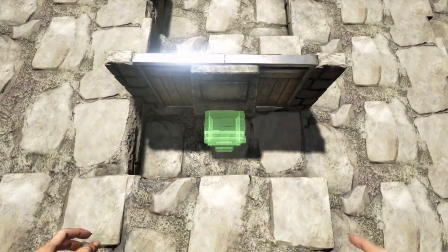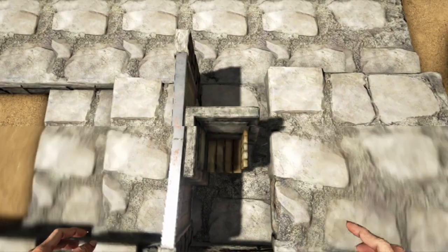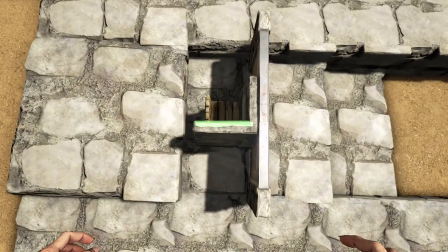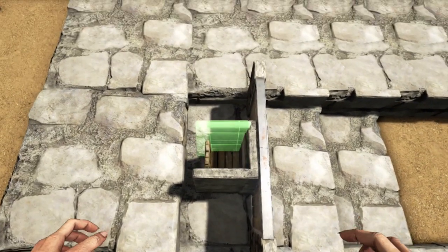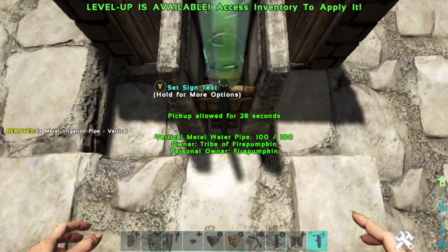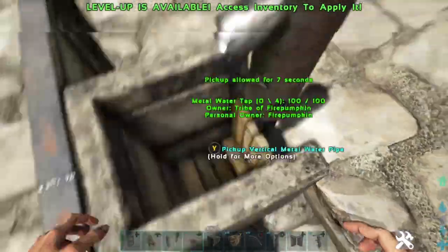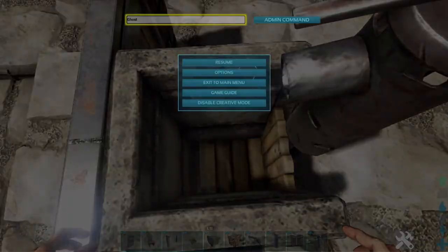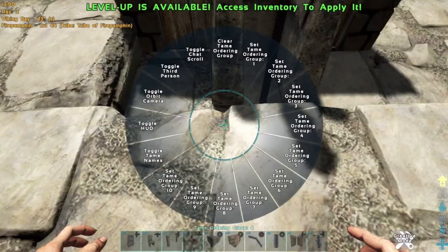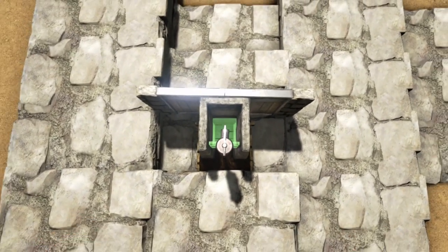We're going to place a chair for sizing purposes and get the other two sides of the sink up. Now we're going to place our pipe. FYI, I ghosted and was successful this time to remove the chair, but later on I was not. So if you get stuck and can't remove that chair, don't worry — you're going to place a chair right on top of it.